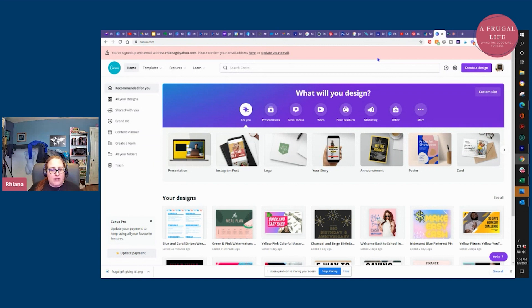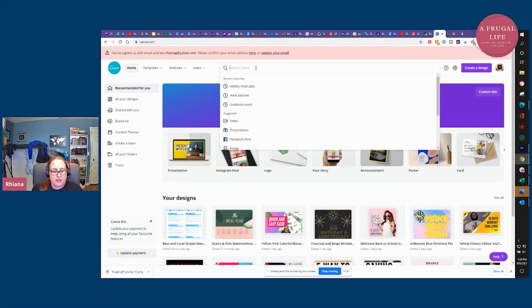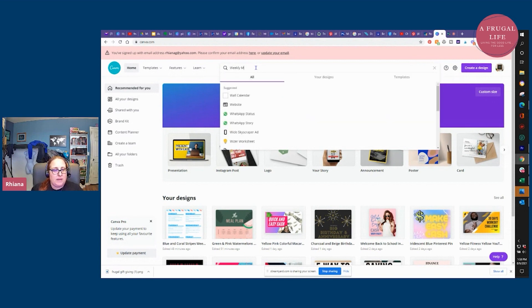First you're going to go to the Canva link in my description. Once you've gone to that link and signed up — or if you're already signed up and logged in — we're going to make a really cool meal planner. The first thing we're going to do is go up to the search box and just type in "weekly meal planner."